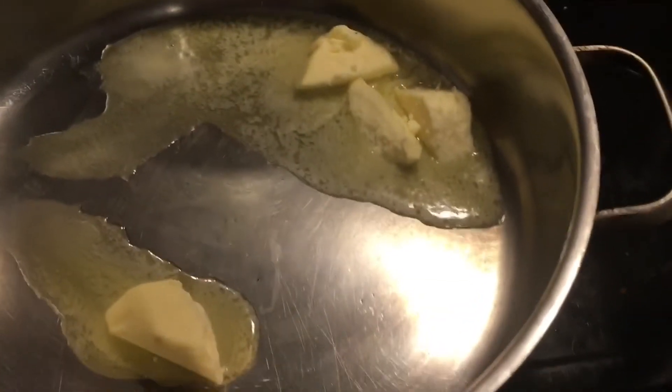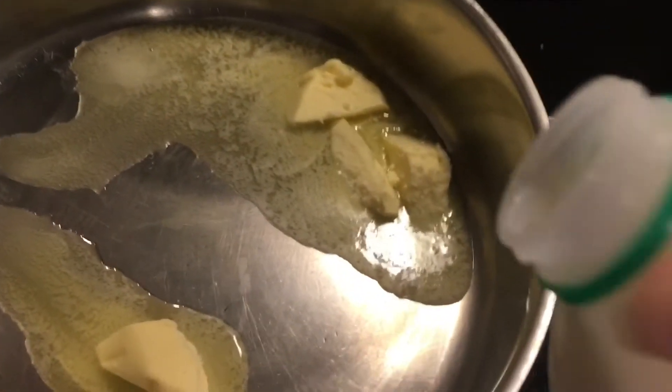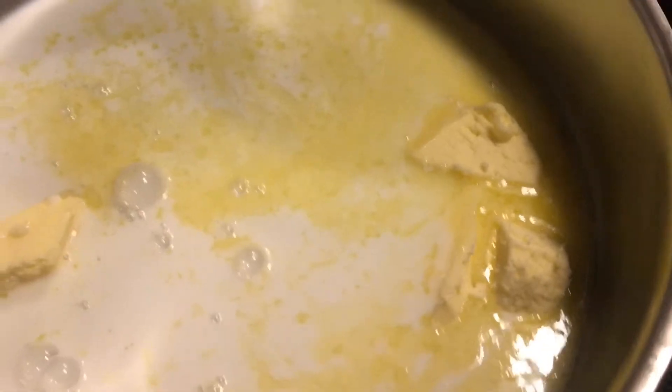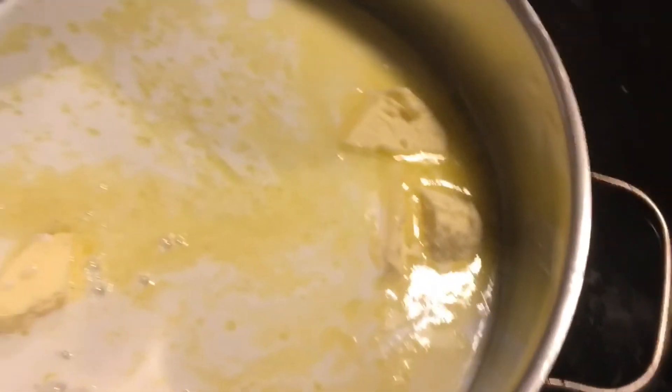So here is the butter melting — it looks like a lot, but it's really like three tablespoons. When you divide it among the three of us, it's not going to be that bad. We've added a little bit of milk — I had two percent, but whatever kind of milk you want. I'm going to let that butter melt for a few minutes, and then I'm going to add some packaged Parmesan cheese and the spinach, and just kind of let it wilt together.